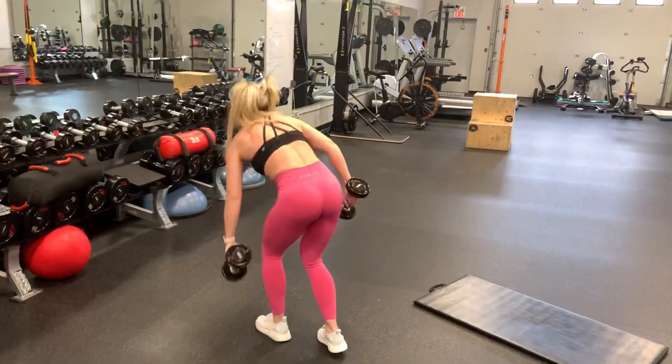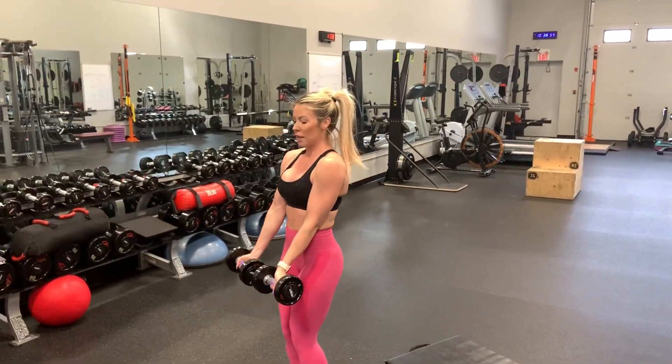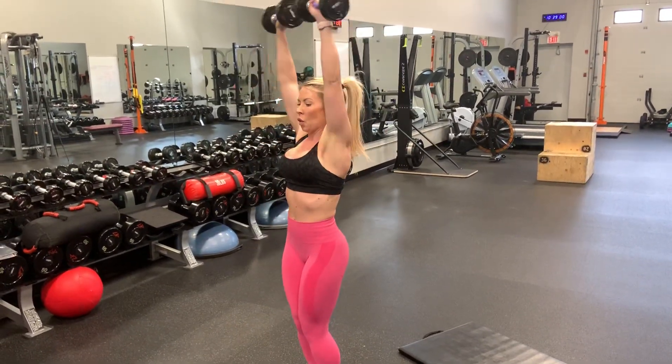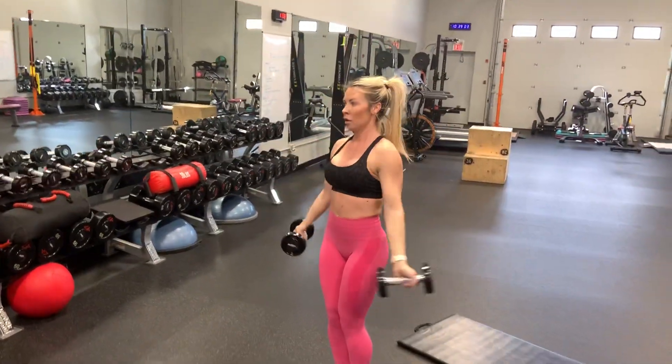Then around the world — you'll need a lighter pair of dumbbells for these. Arms straight, slight bend in the knee, bring those dumbbells up to the sides.